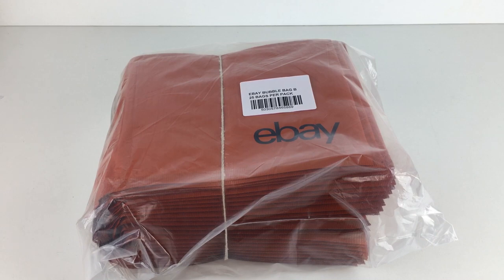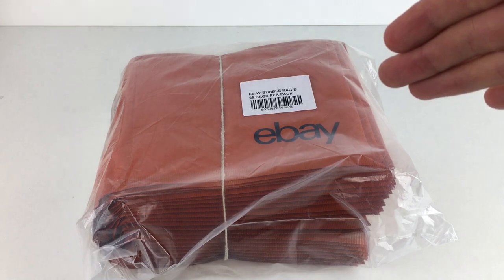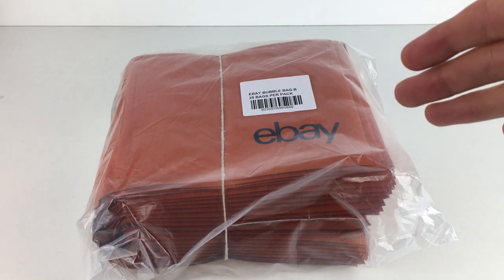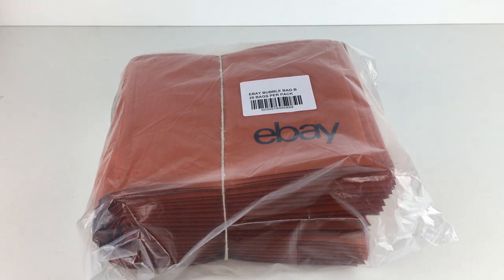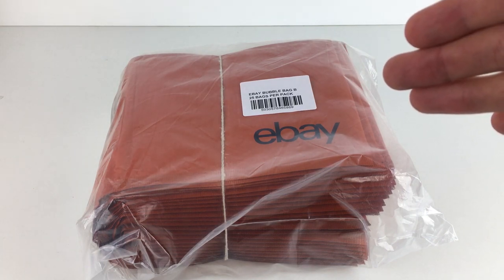So with that being said, let's get these out of the packet. This is the original packet it came in — I wanted to keep it so you'd see exactly how you will unbox it yourselves. We'll get this open now and take a closer look at one of them, as well as doing a couple of little tests with items that fit in these jiffy bags.